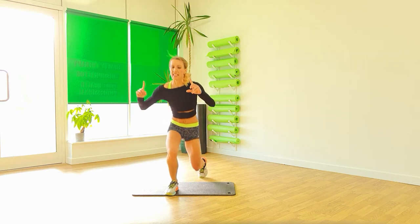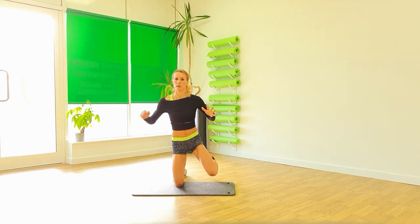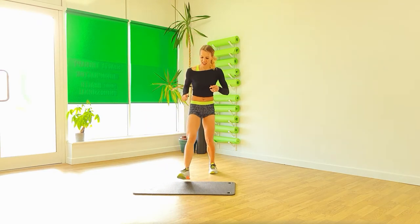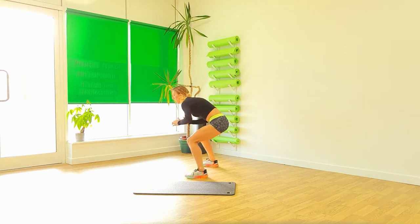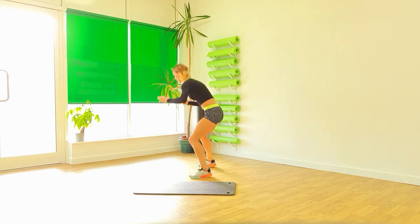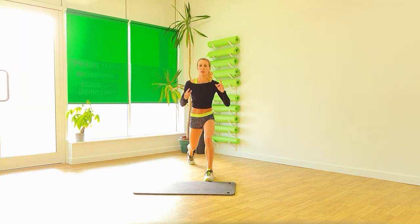Swap sides. One, two, three, four. One more time. And push up. Let's do it again. Big step back. One, two, three, four. And again. Turn.